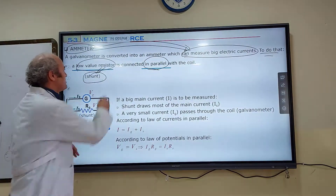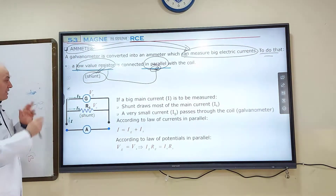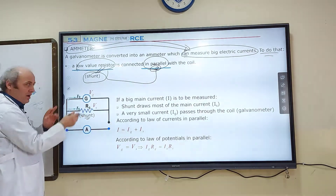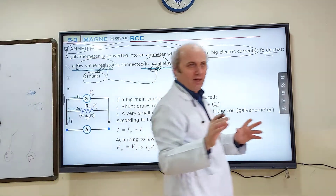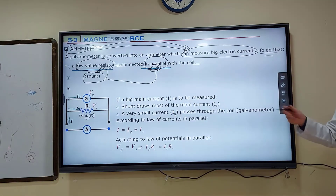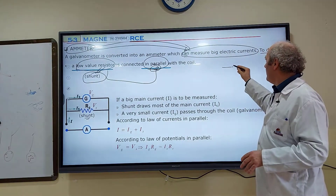That low-value resistor must be connected in parallel to the coil. This is the coil representing our galvanometer. This is the low-value resistor called shunt. They are connected in parallel. You can also watch the videos I recorded and shared for more detailed information.